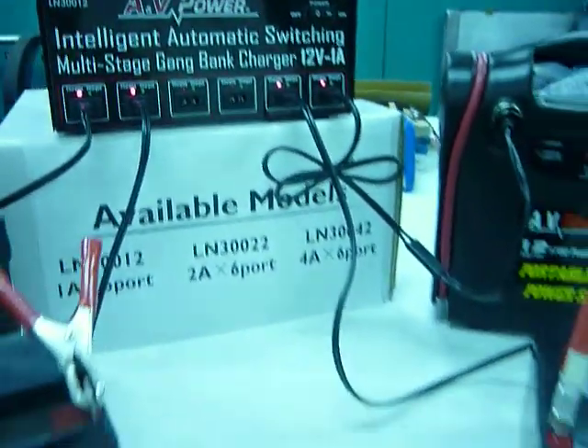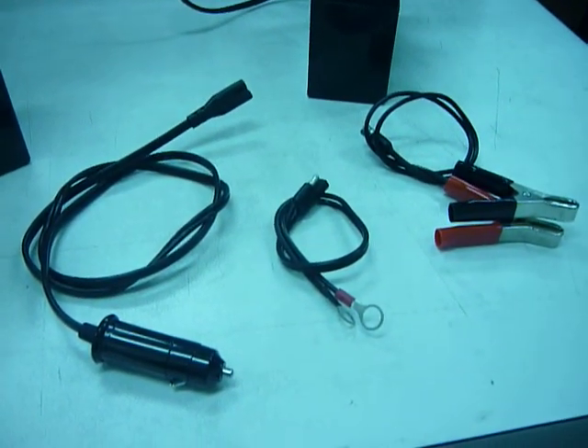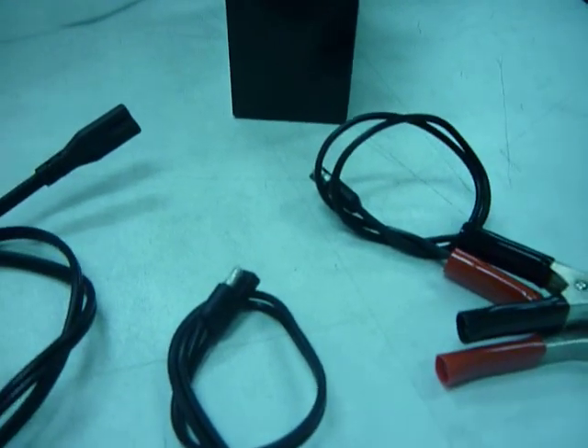The charger DC cables have optional receptacles including DC plug, O-ring, alligator clips, and also quick disconnect if needed.